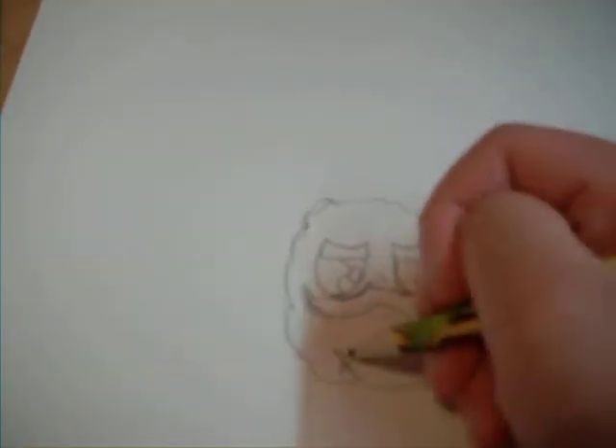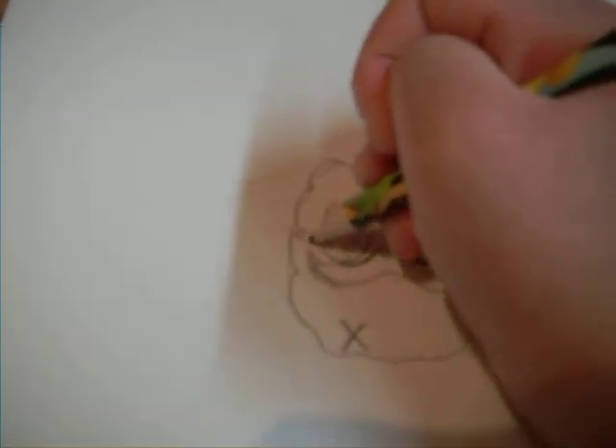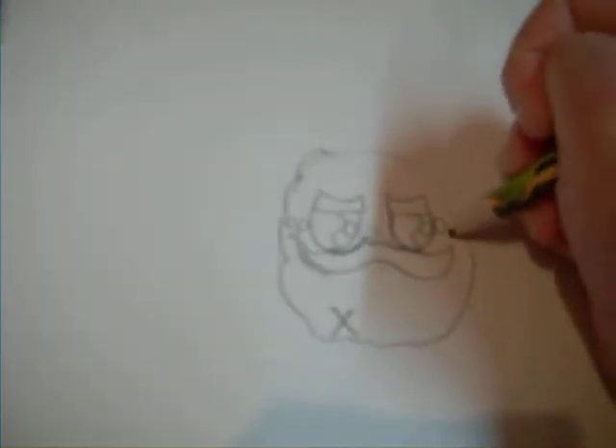I'm going to make his scar. Got it. I'm going to make his purple. And now, we can color it in.